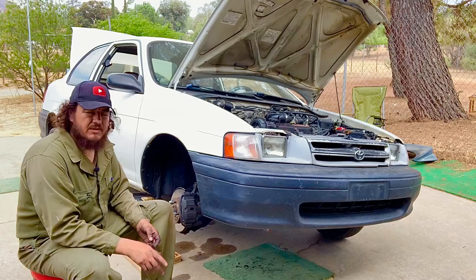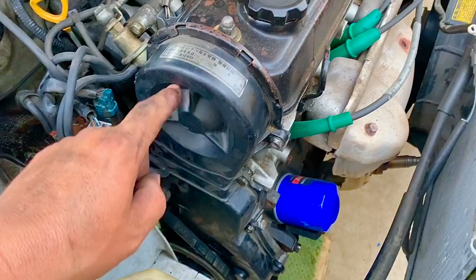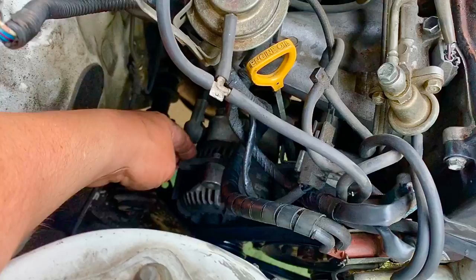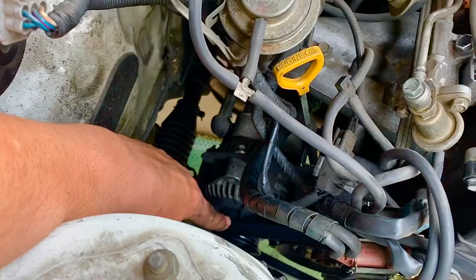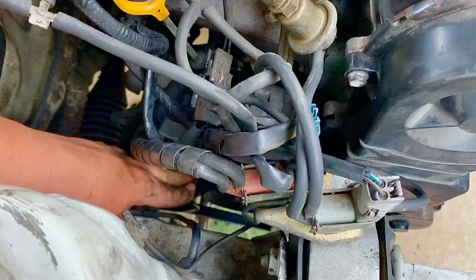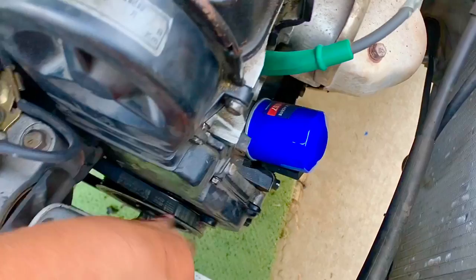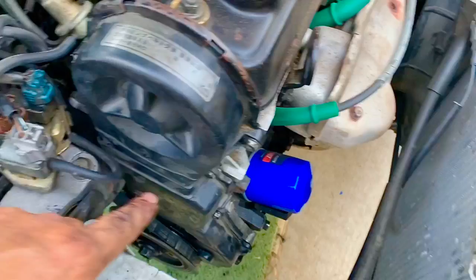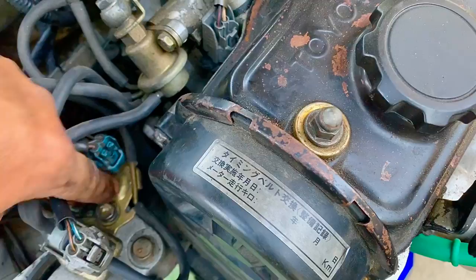To start, we need to remove the top and bottom timing belt plastic covers. But first we have to remove the accessory belt. This engine only has the alternator and water pump belt. We loosen the 12mm bolt on the alternator and the 14mm bolt on the bottom of the alternator to release belt tension. Once the alternator moves freely we can get the belt off the main pulley. Then we remove the sensor bracket — a 12mm bolt — to get the covers out.